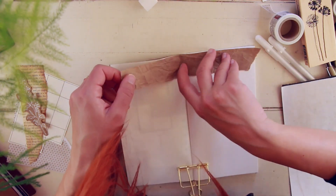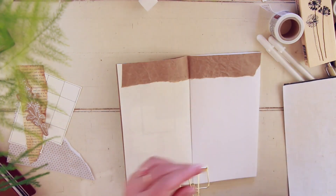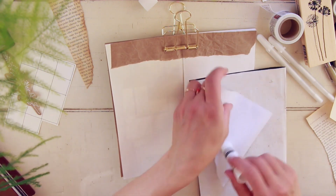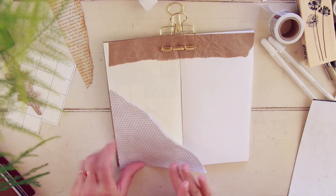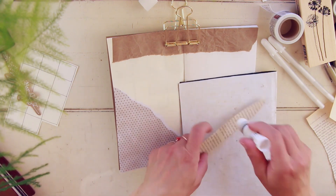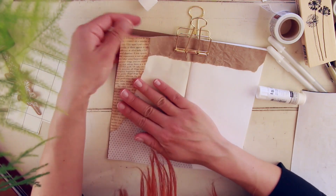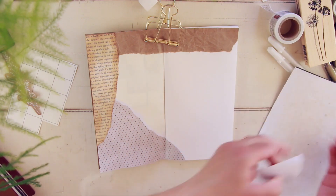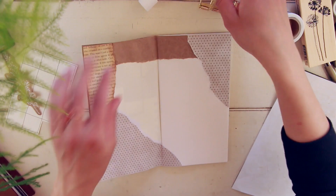Now I'm gluing everything down onto the page. The glue I use is nothing special — it's just a multi-surface glue stick from the Recollections line at Michael's. It's a really good glue; I also use the Craft Bond glues, but this one seems a bit stronger. If I'm making a bigger layout with a lot of paper, or using fabric, I prefer this one over the Craft Bond — just personal preference.